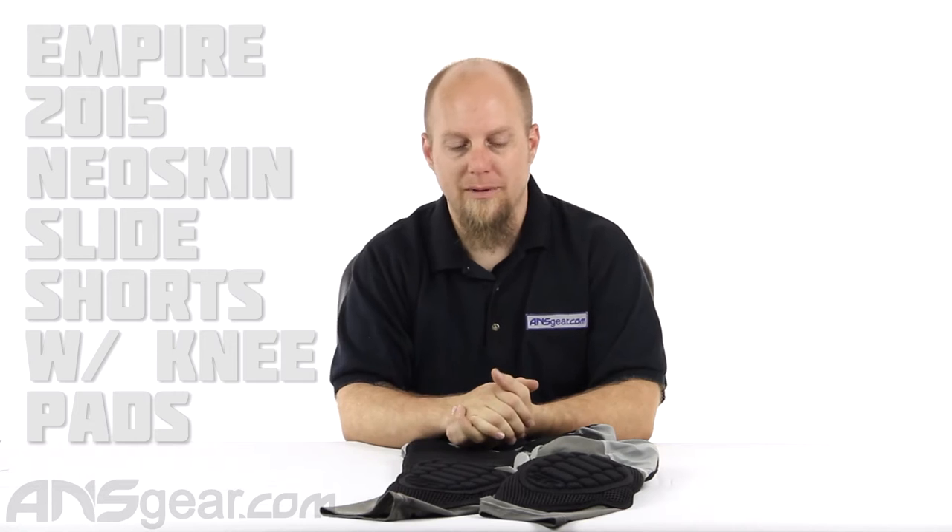Hey everybody, it's Rory from A&S Gear. We're going to look at some more pads today — Neoskin pads, probably one of my favorite pad lines right now.